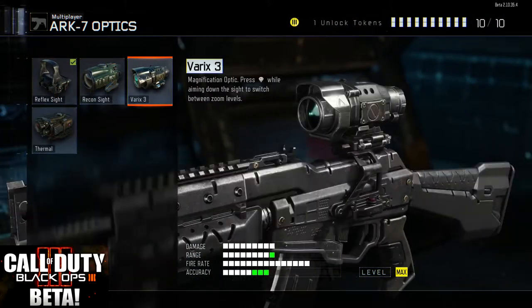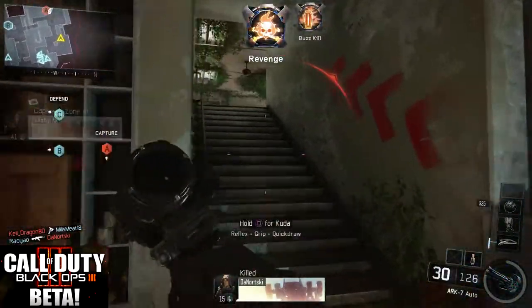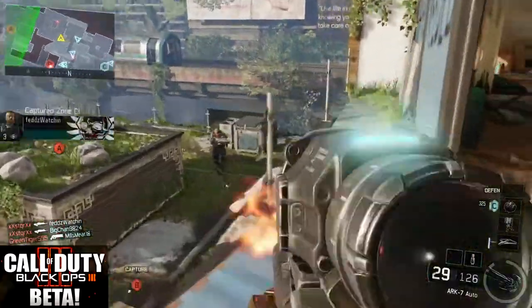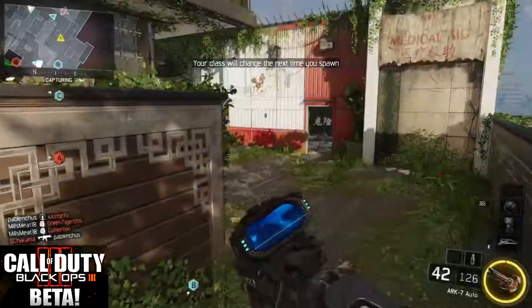Now we're going to look at the Varex 3, which is a multiple zoom sight. Basically you hit your right joystick in to adjust between the two settings. Although I will say with this sight I do find it difficult to actually appropriately pick between the two settings, and I usually just take the shot from whichever setting it's on — either long range or short range — unless it is really long range and I feel like I have a ton of time to make the shot, then I will adjust to long range.